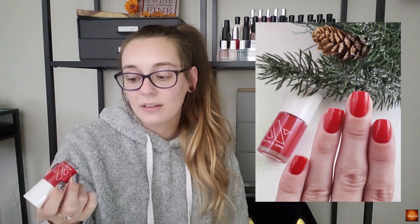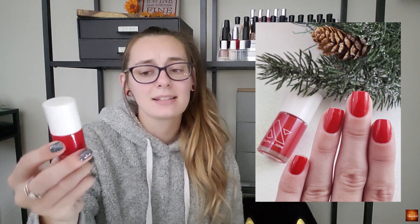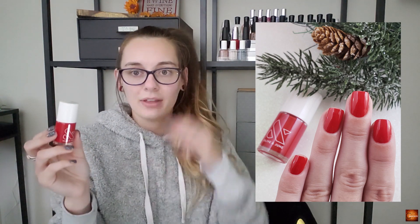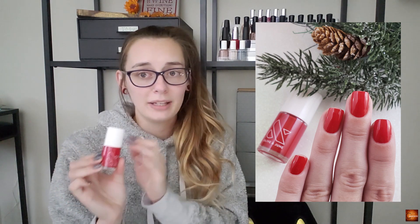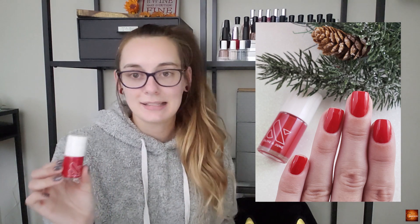You can't go through this season without a red, so this is Olive and June CV. I really like this red — it's just a classic basic red. It has an amazing brush which really helps because I don't appreciate applying reds all that much. This one specifically with that brush makes it really easy to get a clean manicure with less cleanup and less mess than some regular reds.